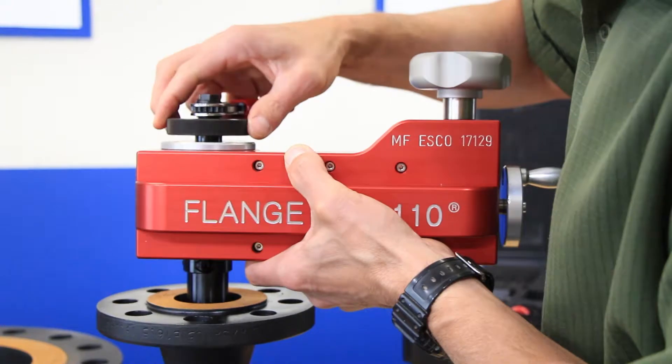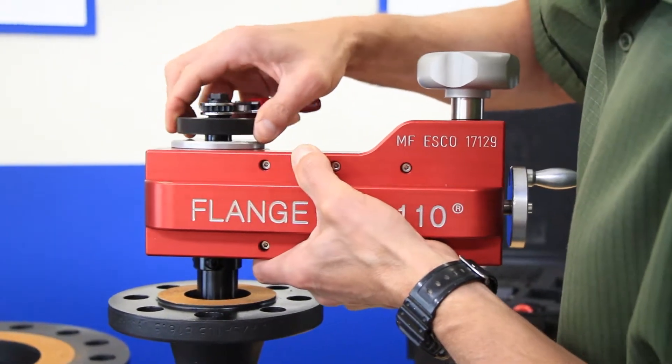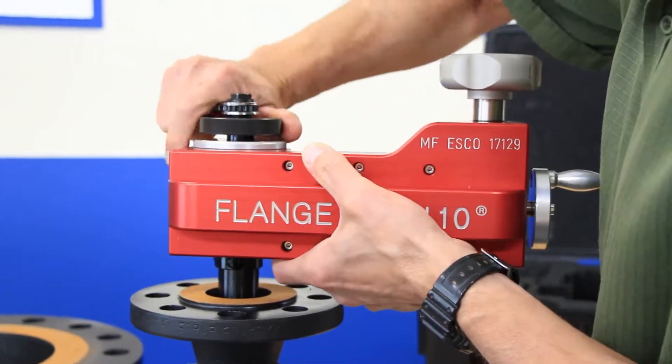As the ribs expand, slightly jostle the tool forward, back, and side to side so that the clamp ribs can properly seat and accurately self-center.